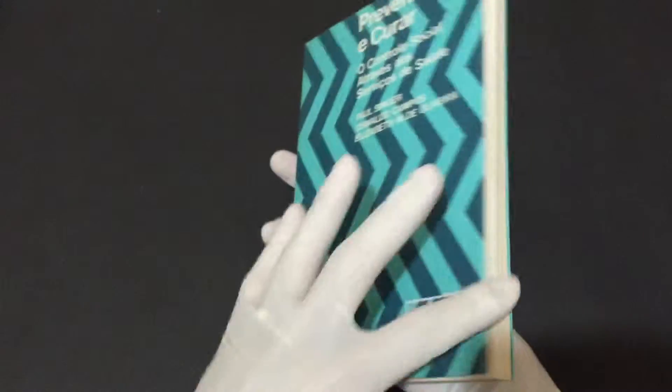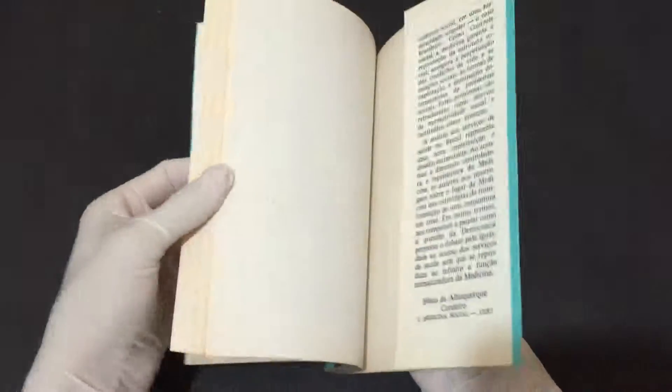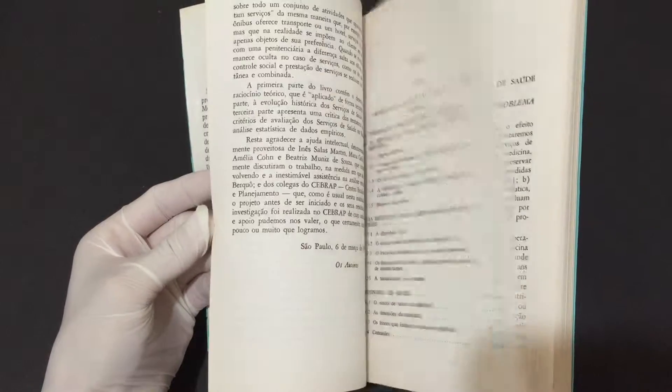We're going to take this in a minute. We're going to get a little bit faster from the colocatia. Here we go. This is the first step of the colocatia. A little bit more.